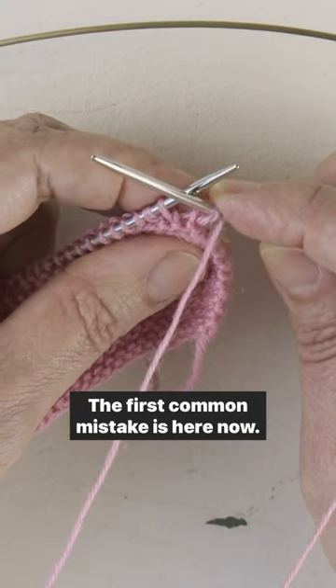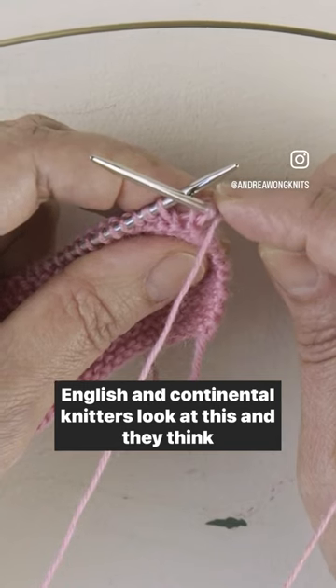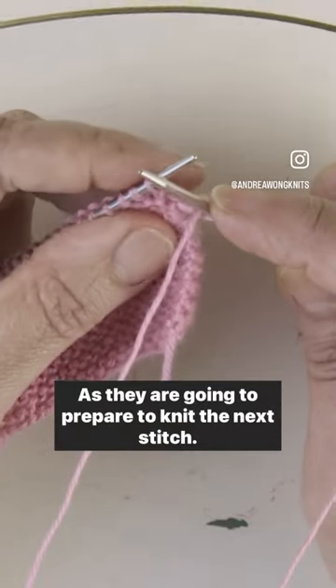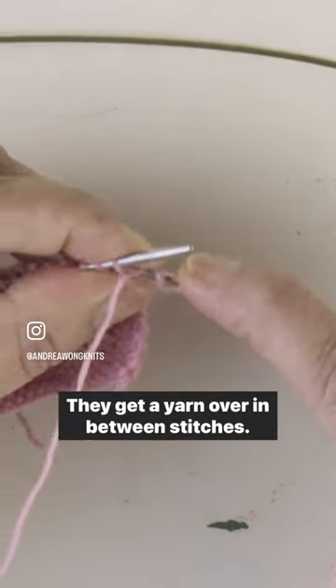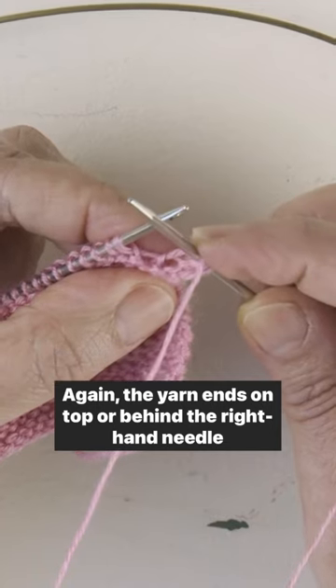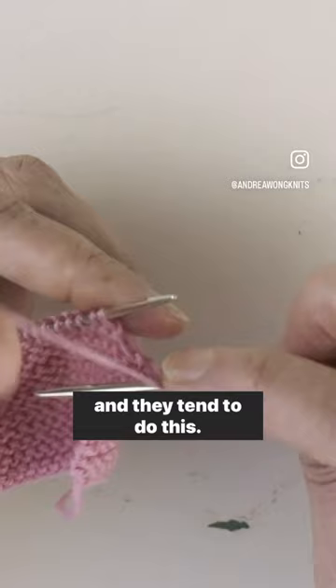The first common mistake is here. English and continental knitters look at this and they think this is wrong, and they bring the yarn down as they prepare to knit the next stitch. They get a yarn over in between stitches. The yarn ends on top or behind the right hand needle and they tend to do this.